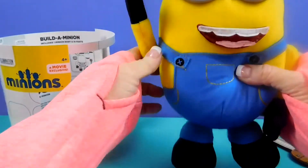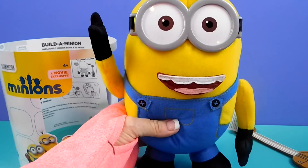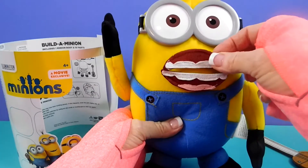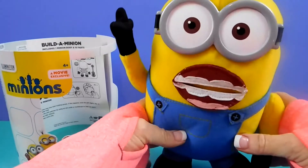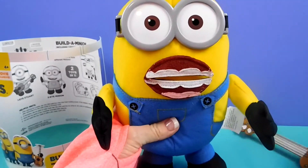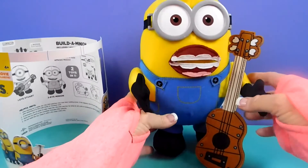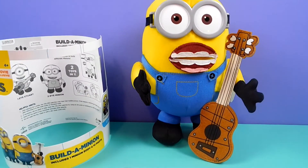Raise your hand for questions. Thank you. Thank you. There you go boys and girls. Thanks for watching Blue Roo Toys.